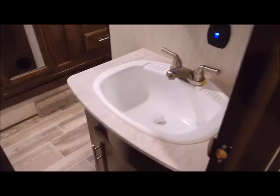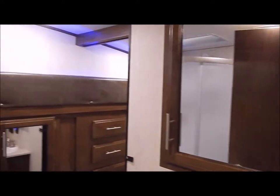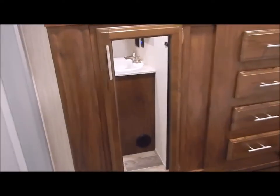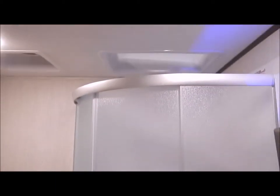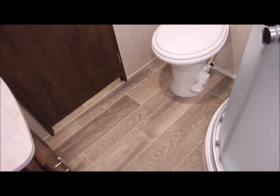Moving into the bathroom area, this has your lavatory along with a medicine cabinet, a wardrobe slide, a stand-up corner shower with a skylight above, a Fantastic Fan in the ceiling, and then your toilet with leg room.